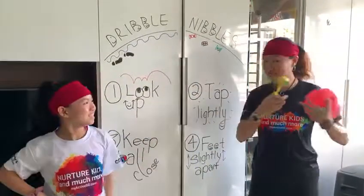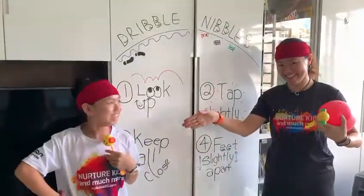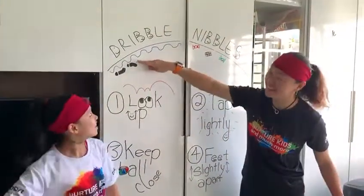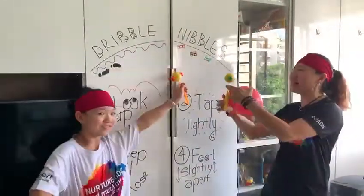Hello everyone! I'm Teacher Paul. And I'm Shay. Shay today will be Teacher Shay, because together we're going to teach you this game called Dribble Universe.